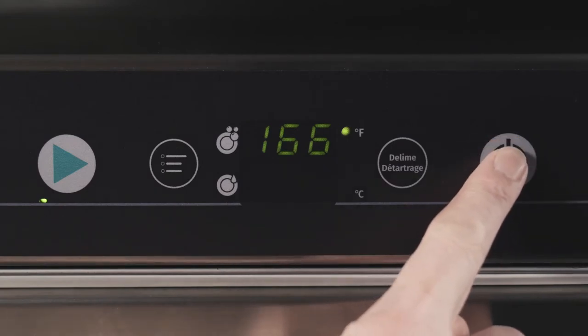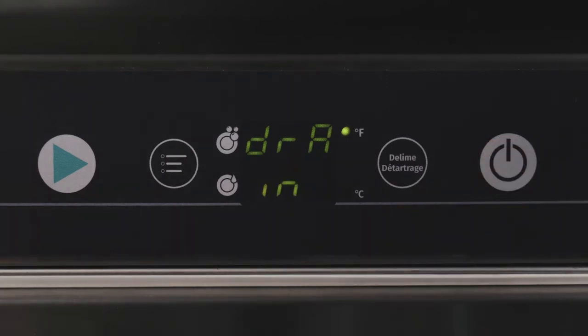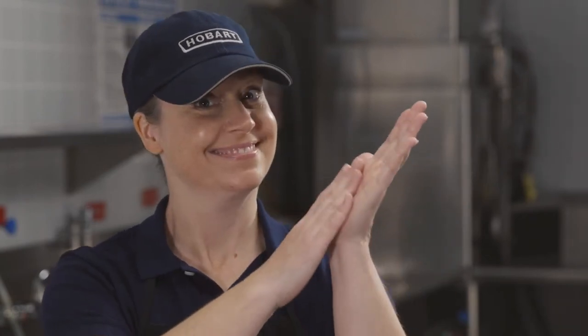To switch off the machine, press and hold the power drain button for 3 seconds. During draining, the power button LED will flash. During the draining process, the interior of the machine is rinsed automatically, and the tank and booster are emptied.